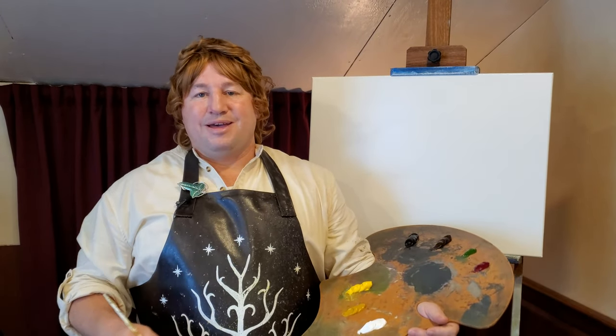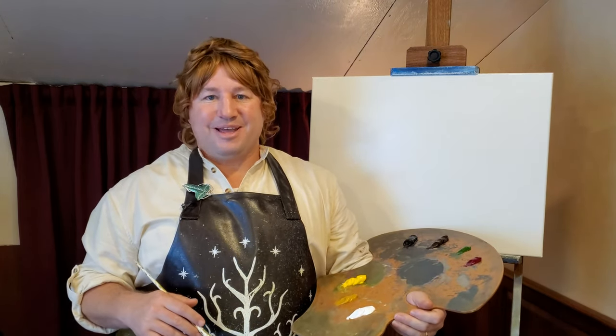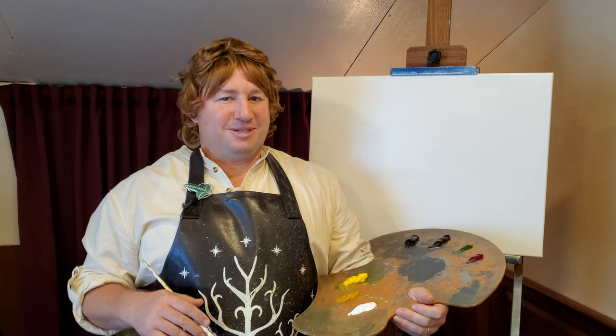Hello, and thank you for joining me. I'm Timbo Tooke, and this is the Joy of Painting Middle-earth — a time when we come together to paint the most fantastic landscapes Middle-earth has to offer. And maybe we'll paint a scary one a time or two. That can be quite fun.